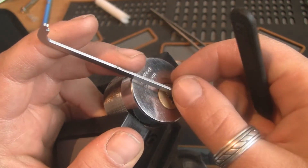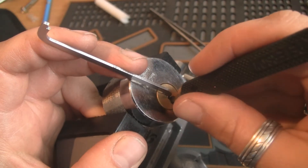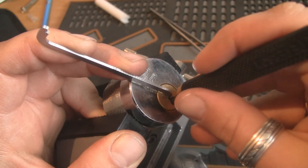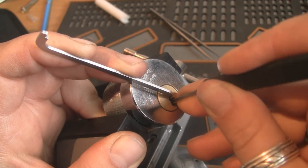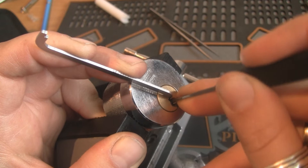I'm gonna start using light tension and just slide along the pin stack a little bit, just to make the trampoline pins set to a proper spool position on the driver. And there's nothing sliding easily.